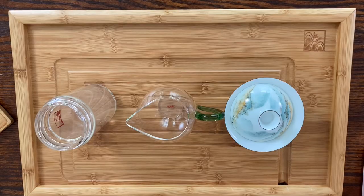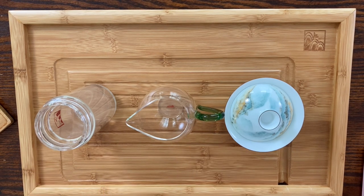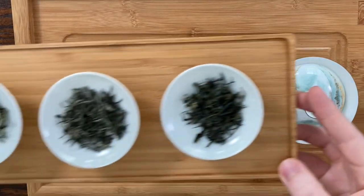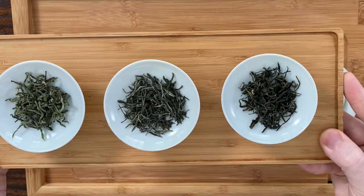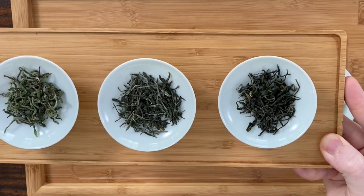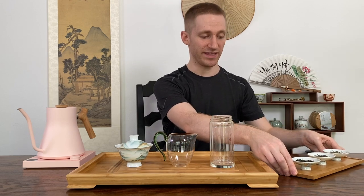The two methods I'm going to be demonstrating today will be a gaiwan and tea pitcher, and a simple glass cup method. I have three different types of Chinese green teas here today — they're all from Hunan and ranging in qualities, but all of these teas can use the same method. There are also other famous types of green tea grown in Hunan, Zhejiang, and Anhui that you can also use this method for.